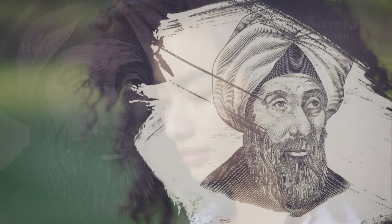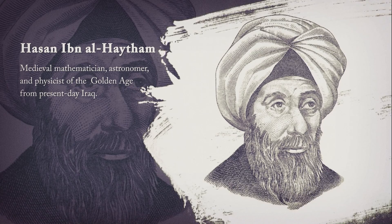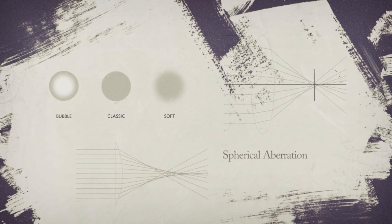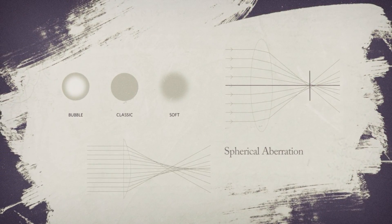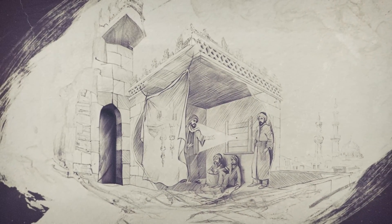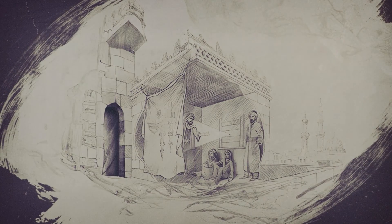We were inspired by the adventurous spirit of a fascinating yet forgotten scientist, Hassan Ibn al-Haytham, who lived in Cairo circa 1021. The first to note the existence of spherical aberrations, he is now referred to by connoisseurs as the father of modern optics. Ibn al-Haytham is credited with the invention of the first ever camera obscura, and his many experiments still shape the knowledge about optics used to this day by scientists all around the globe.